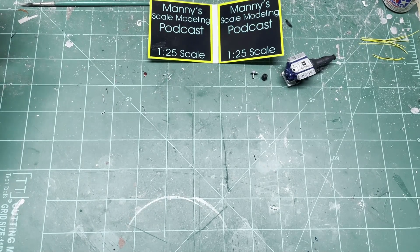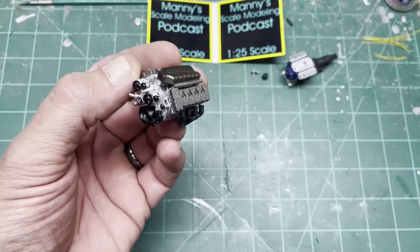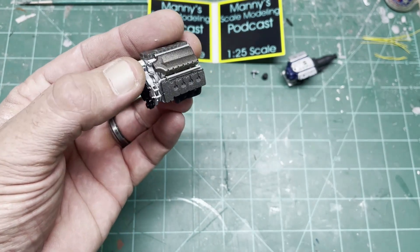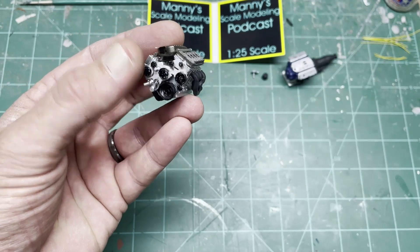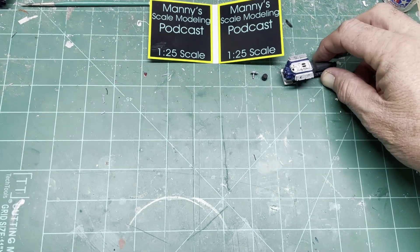This is a Coyote motor, all 3D printed. I'm just doing it for a display, just to set on a shelf or whatever — nothing too fancy, not wiring this up at all. Just a cool little build to sit around, kind of interesting.